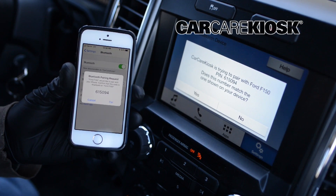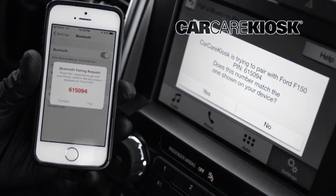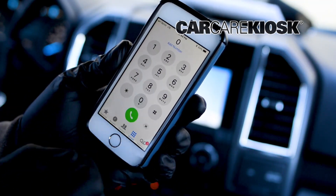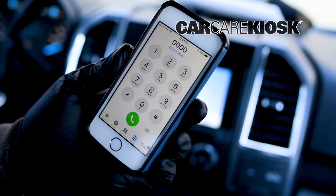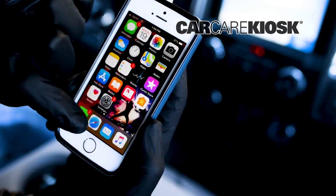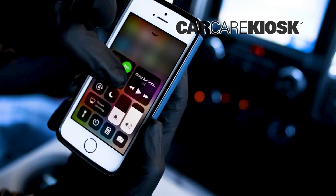Depending on your vehicle, you may need to compare the number on your device with the number on the screen of the vehicle. If you are prompted for a password and don't know it, try 1-2-3-4, 0-0-0, or A-B-C-D.